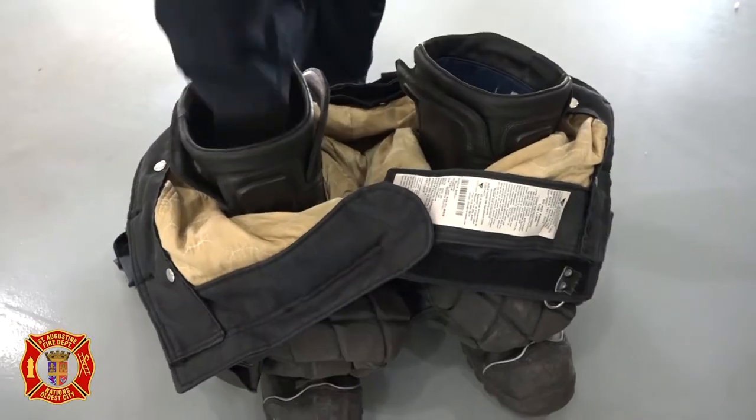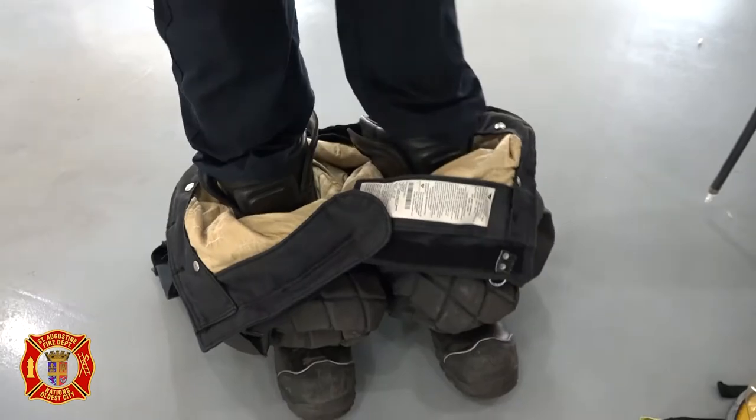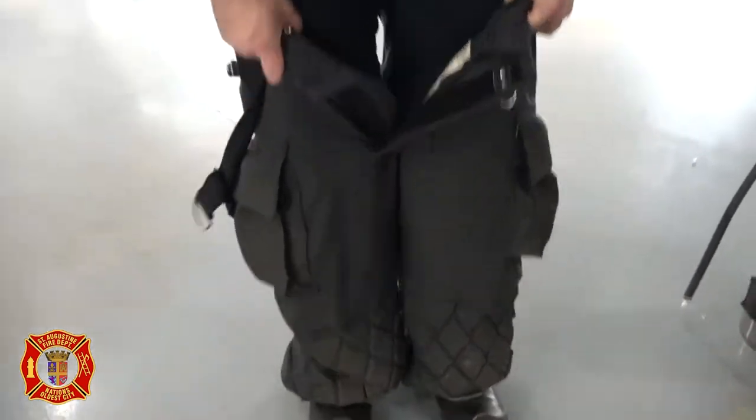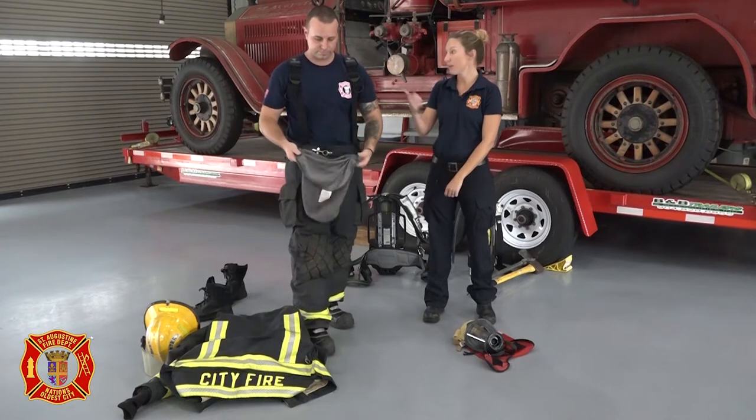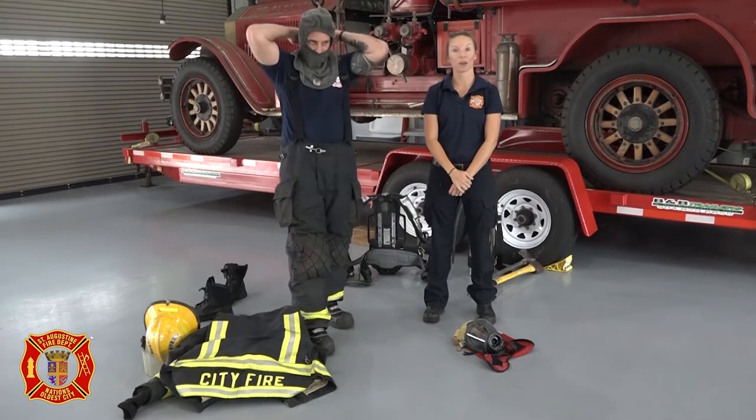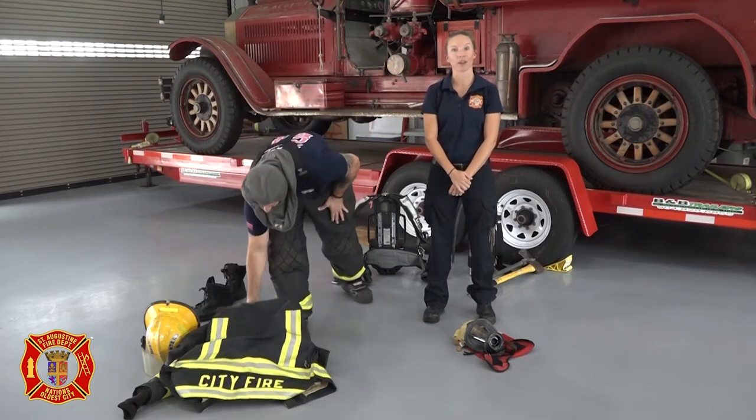Firefighters keep their pants turned out over the top of their boots so they can step right into both, saving time while getting dressed to go to a fire. Suspenders ensure that their pants don't become loose or fall down while they're working on the fire ground.